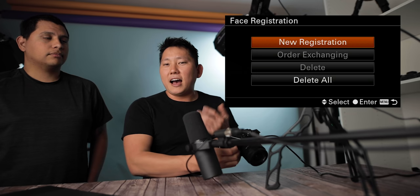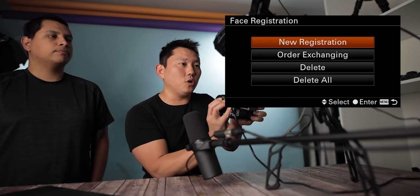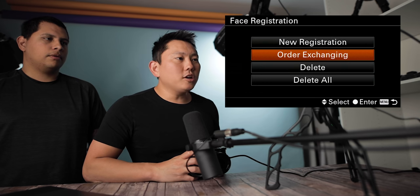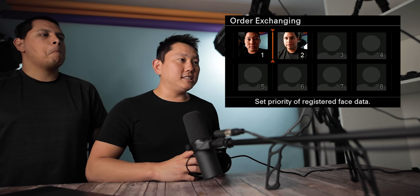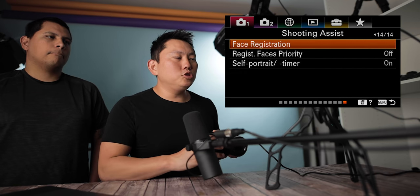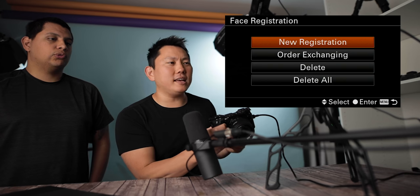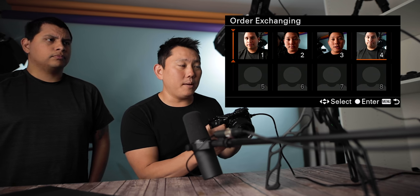Face registration: we have the fabulous Sam here and I'm going to register some faces. I'll start with me — registered. Now let's register Sam — registered. We can go in and change the order of priorities, so let's put Sam up front. Then we activate registered faces priority. You can see that at the right angles it'll start recognizing our faces. It would be nice if you could take a lot of photos of one person to really help it understand what they look like, but you can take several photos of the same person to make it more reliable.